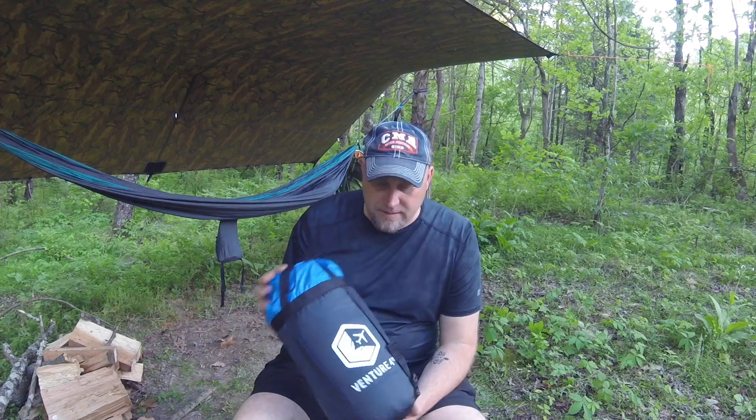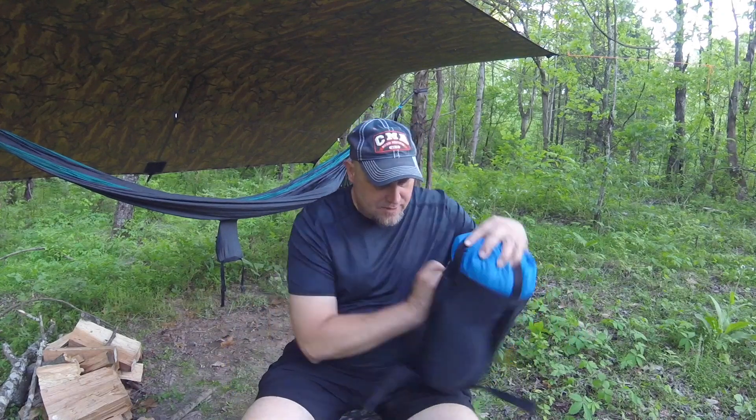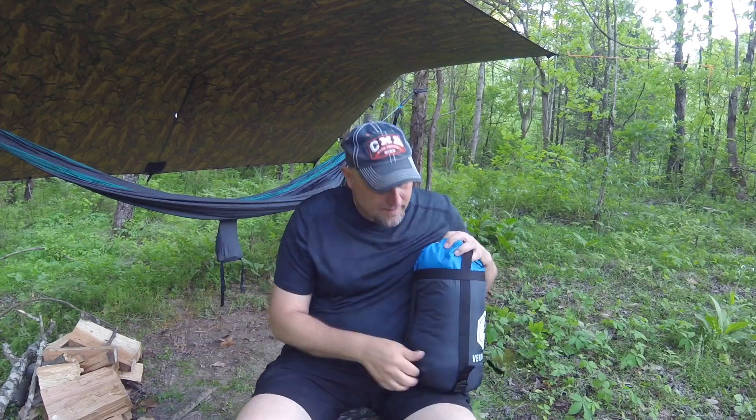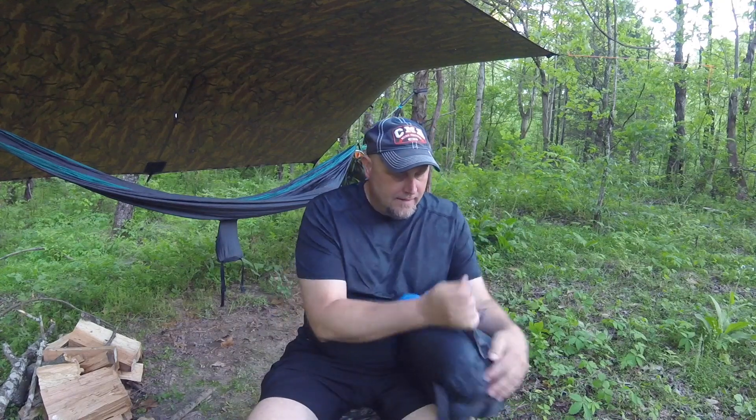This sleeping bag is 2.85 pounds and it is a smaller bag. I like the stuff sack because you can actually compress it down a little bit smaller if you need it to fit in your bag. I do like that about it. Let's go ahead and get this out and take a look at it.